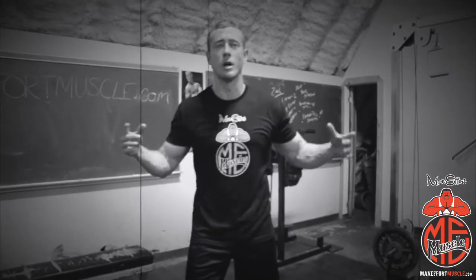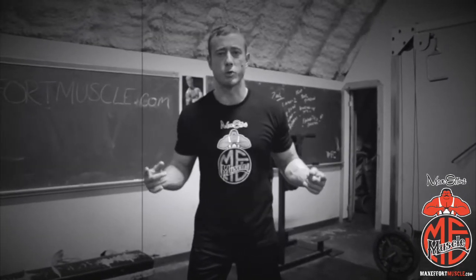Hey, what's up all you meatheads, Coach Myers here with Max Everett Muscle. Now I know somewhere in the world today someone is doing chest, so I got another chest press variation for you.